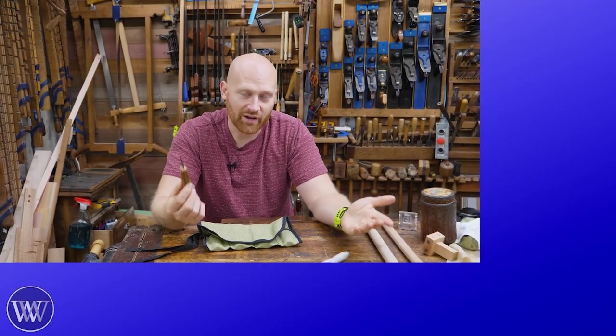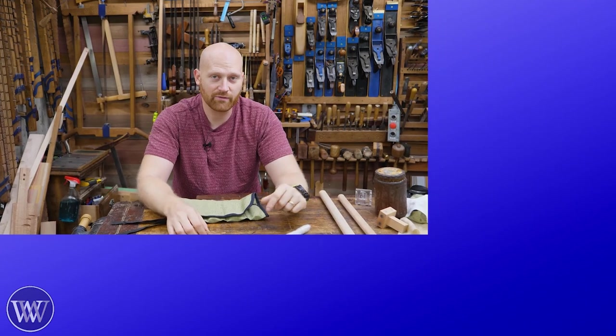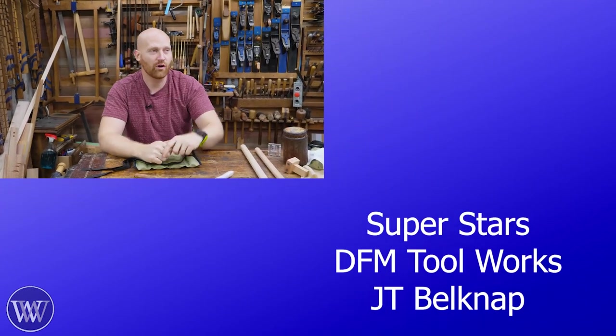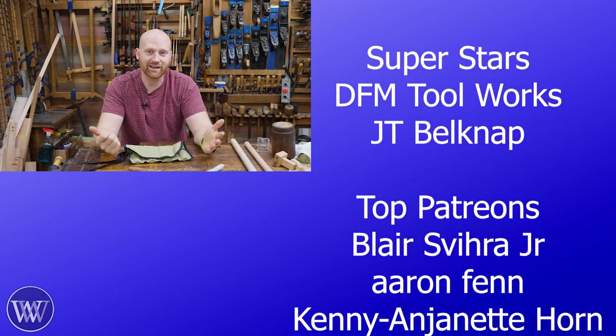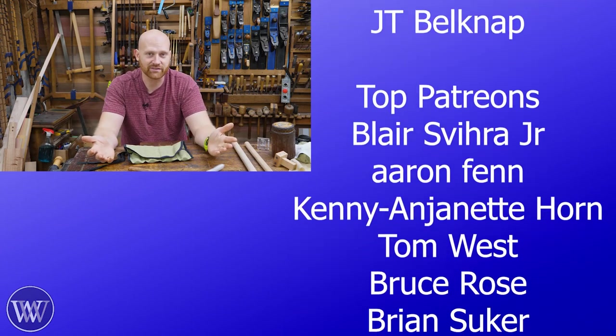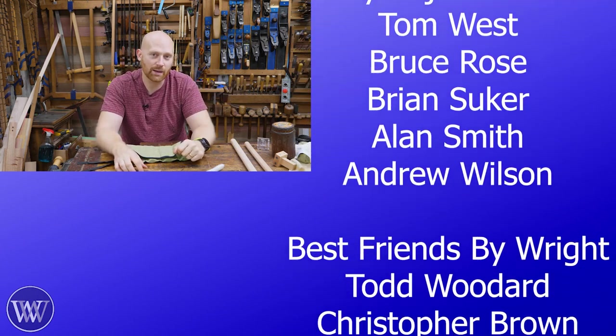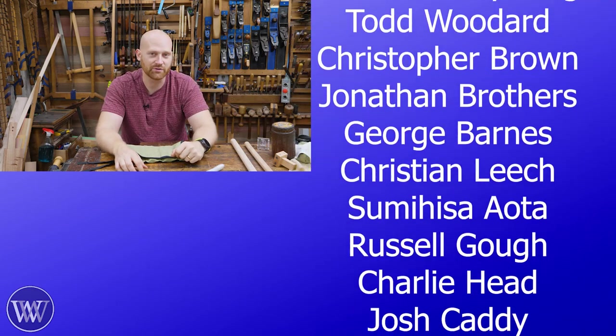I like giving back to the audience because it is the audience that provides for this channel. We don't have any sponsors here. This is completely provided by you, the viewer — all the patrons and members here on the channel. Thank you. Honestly, without you guys, this channel wouldn't exist. If you'd like to find out more about that, you can go down below and click the little link to become a patron on Patreon, or click the little join button and become a member here on YouTube.